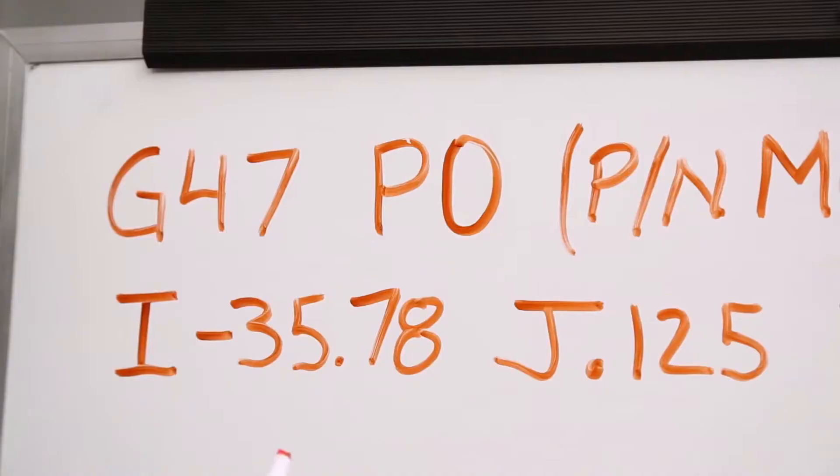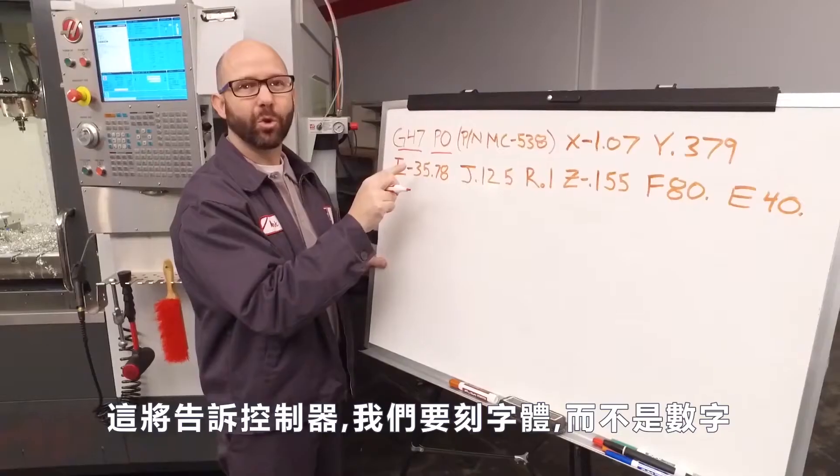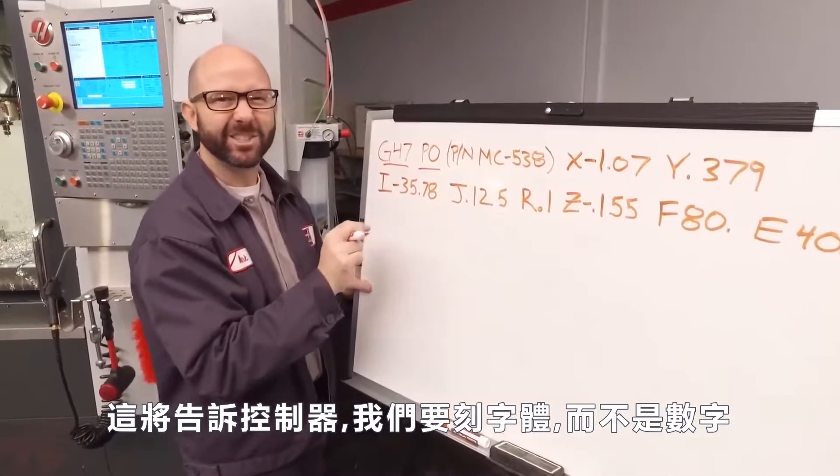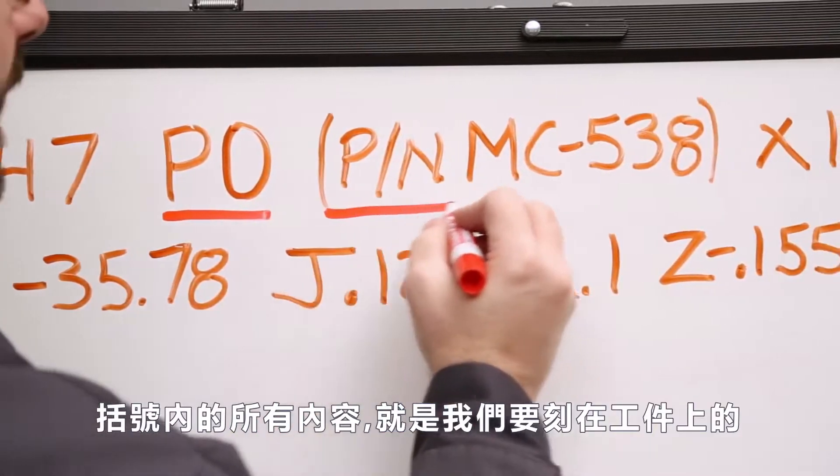Our G47 engraving starts with a P0. That just tells the control that we're engraving text and not a serial number. Everything inside the parentheses is what we're going to engrave on the part.